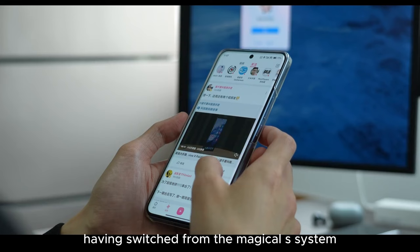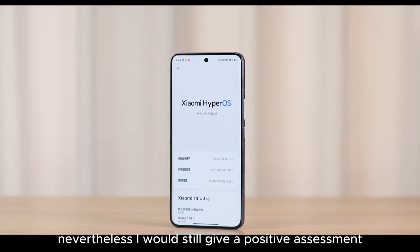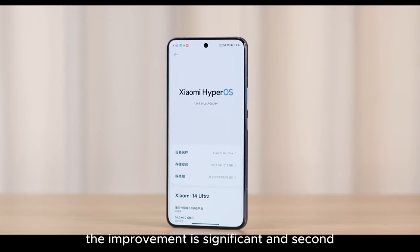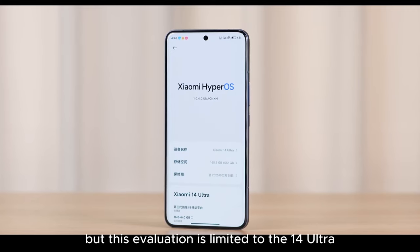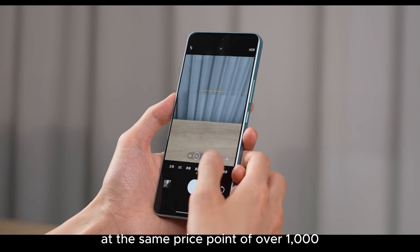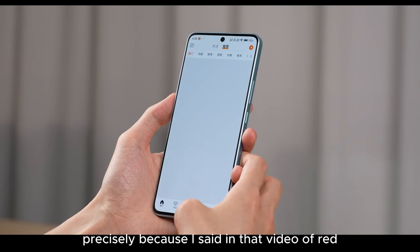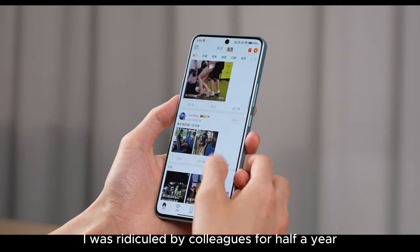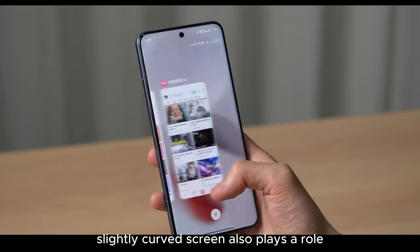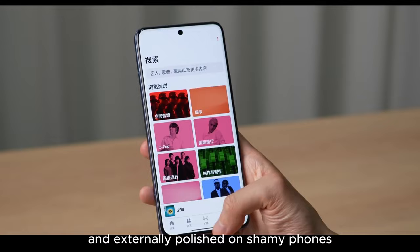Having switched from the Magic UI system where 99% or even 99.9% of the time it was very smooth, my perception of hitches is relatively stark. Nevertheless, I would still give a positive assessment on the smoothness of the Surge OS on the 14 Ultra — the improvement is significant and it's not far behind Huawei. The fully flat, slightly curved screen also plays a role; the full-screen gestures are very smooth, physically buffed, a rare silkiness both internally and externally polished on Xiaomi phones.